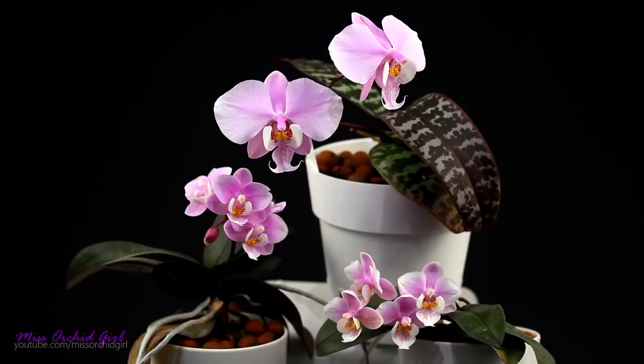Hey guys, it's Danny. For today's quick vid we have quite a special video, at least it is for me. I'm so happy I get to do this. Here we have a family of orchids — well, not really in the traditional sense.